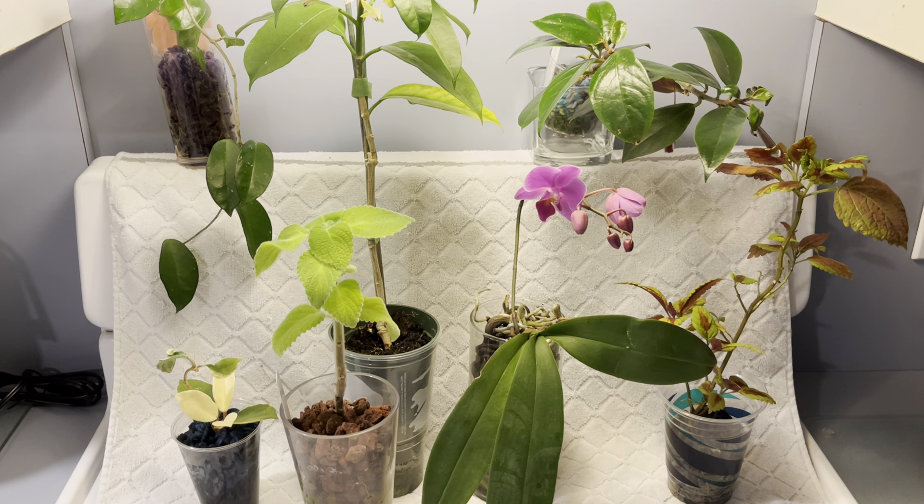Welcome, welcome, welcome. Paul Plant Parent here. Let's talk about some plants, shall we? This week I wanted to show you the progress I've been receiving from some of these plants that you have seen recently. I also want to show you some issues and some other stuff.